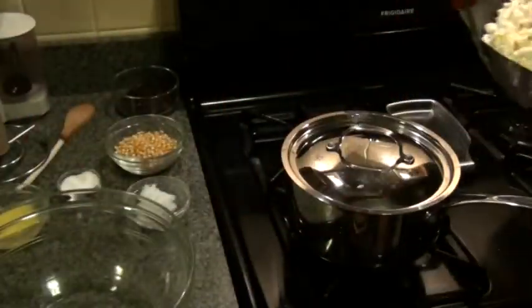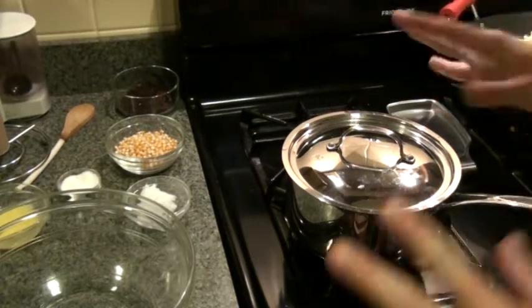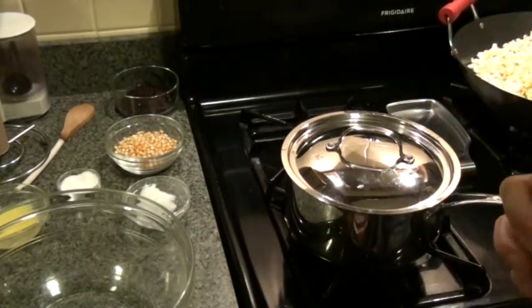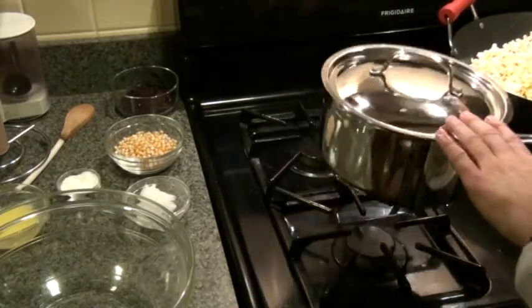Popcorn — so easy but so difficult. I just wanted to show people how I pop popcorn at home and how you can make popcorn at home and get it all right.